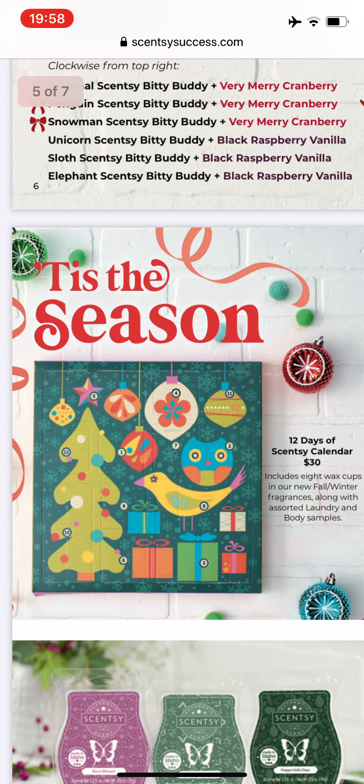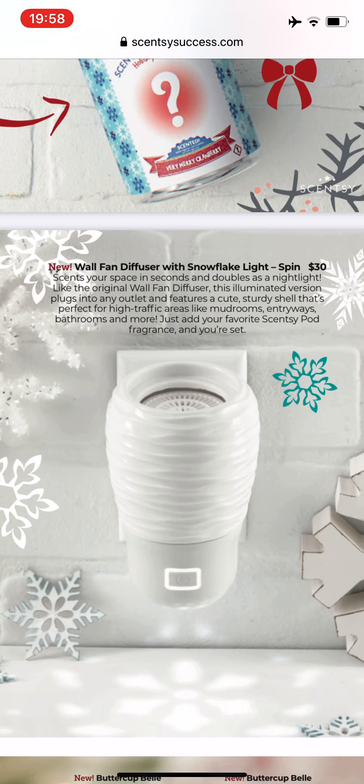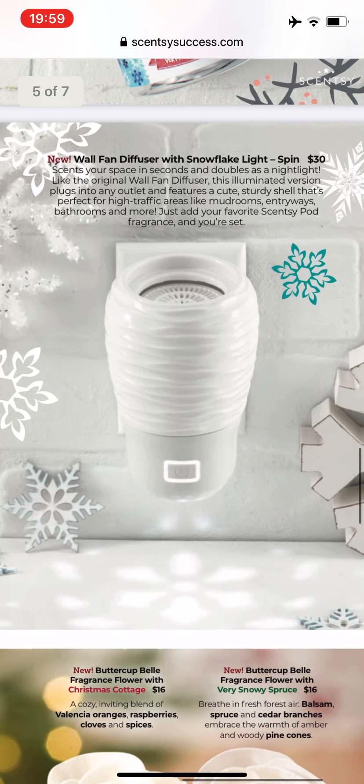Scentsy has a little mini advent calendar — it's 12 Days of Scentsy, including wax and assorted laundry and body samples. That looks kind of cool. Wall fans — everybody knows how much I love wall fan diffusers, I have two already. In the harvest catalog they had a new one that was a nightlight, so I bought that as well. It sits close to the cat food bowls in the spare room. You put one or two Scentsy pods in it. This new one is cute because the nightlight will be a snowflake shape, which is super duper cute. I could get that for my mother because she really likes the wall fan diffuser as well.